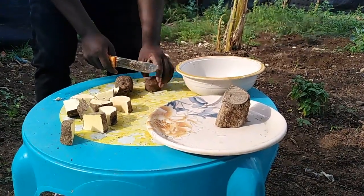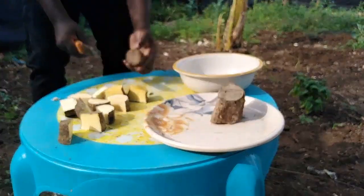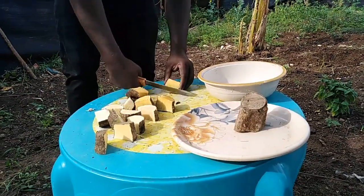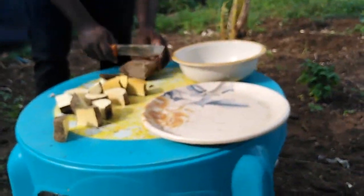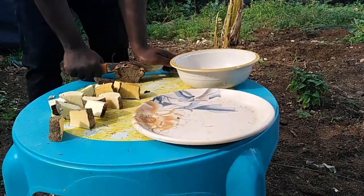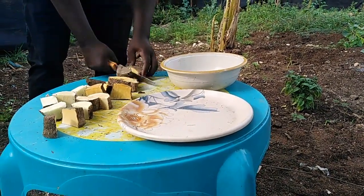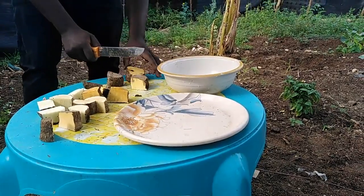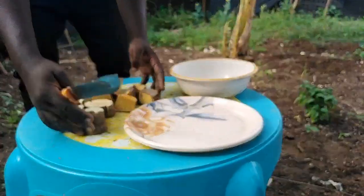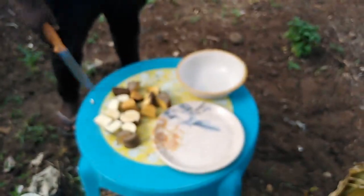Here are different varieties of yam. This one is a bit yellow. So we finally have our cuts here.